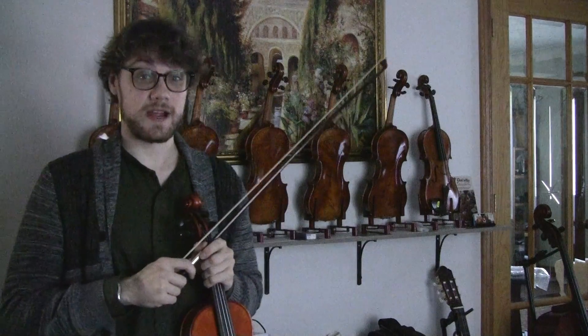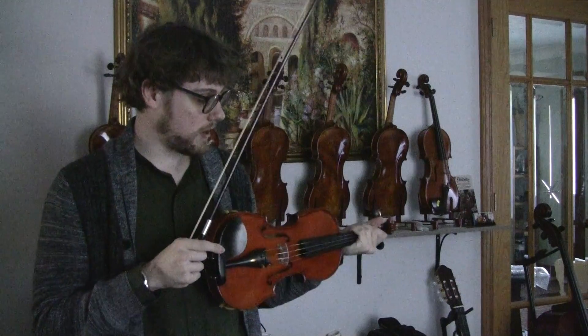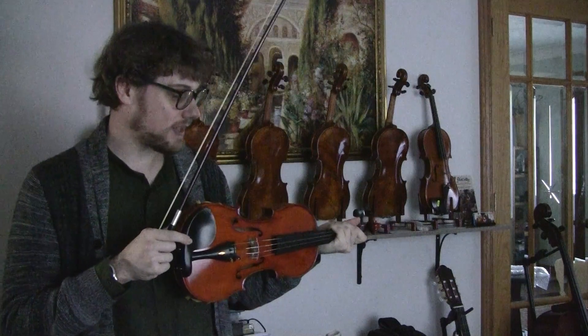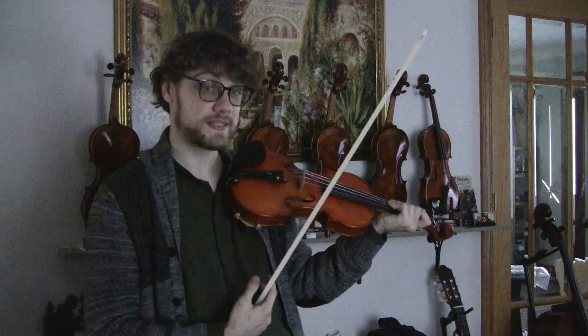Hi, my name is Chris Stork and I'm here at Flocello trying some instruments. This is a Stradivarius model and I do really like how this one responds. It responds very, very quickly and I feel like it has lots of projection inside the room.